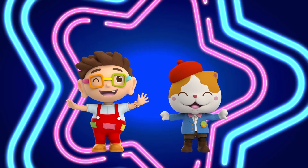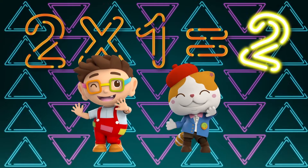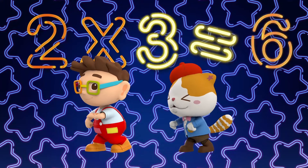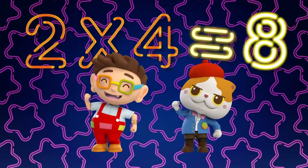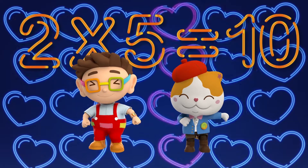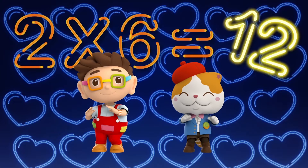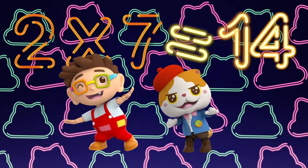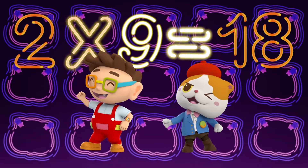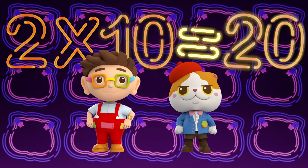Let's sing with Donut and Meow! 2 x 1 is 2, 2 x 2 is 4, 2 x 3 is 6, 2 x 4 is 8, 2 x 5 is 10. Fantastic! 2 x 6 is 12, 2 x 7 is 14, 2 x 8 is 16, 2 x 9 is 18, 2 x 10 is 20.